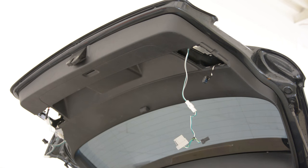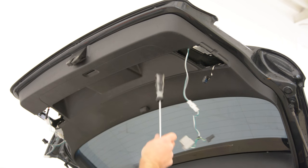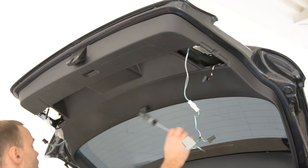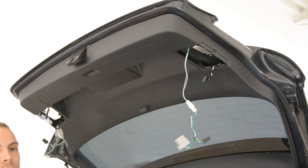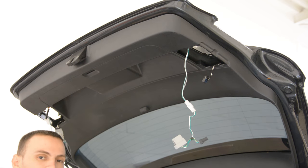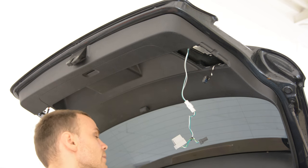Hello everyone. In this video I will show you how to remove the tailgate. This is a VW Golf 6 from 2015.